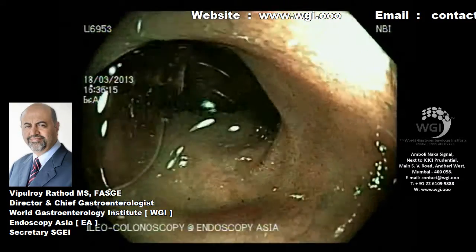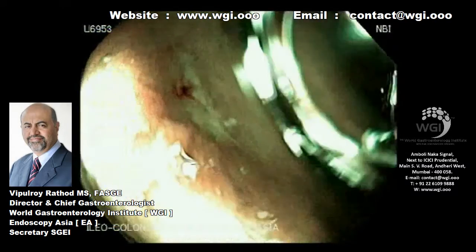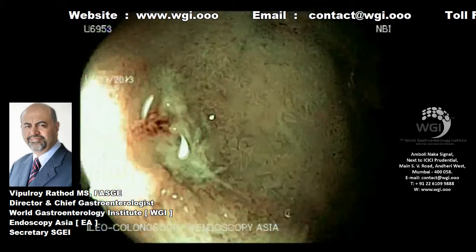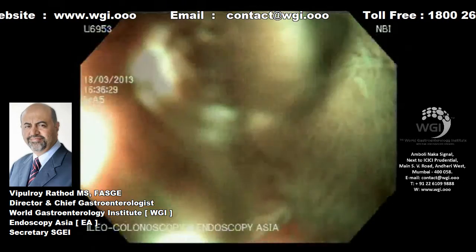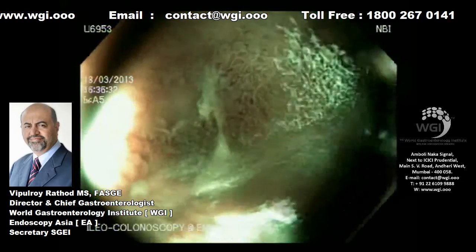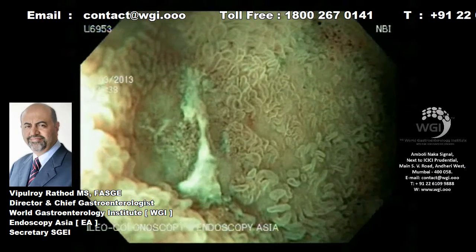As we come back, we can see a small ulcer in the proximal ileum with some bleeding at the base of the ulcer. On closer look, after washing the ulcer, the bleeding reappears very nicely and you can see a small spot of blood.